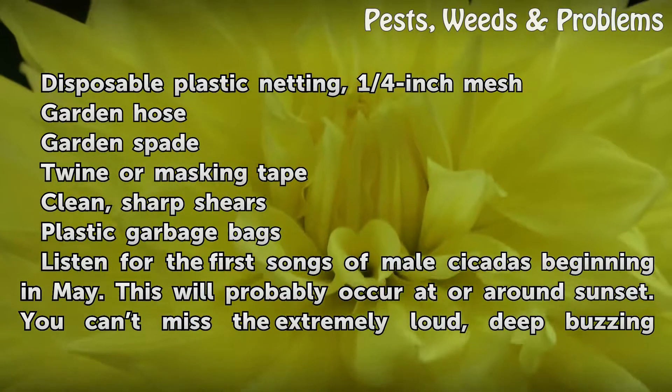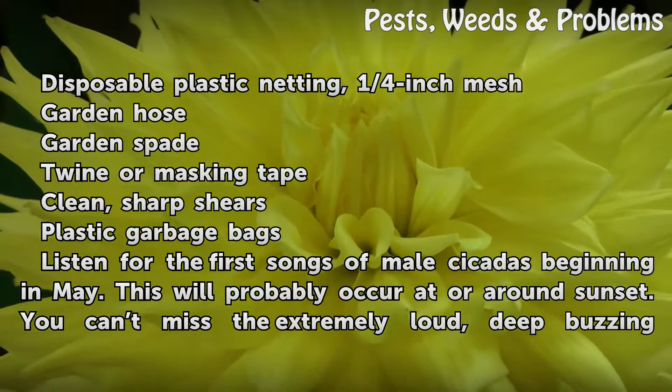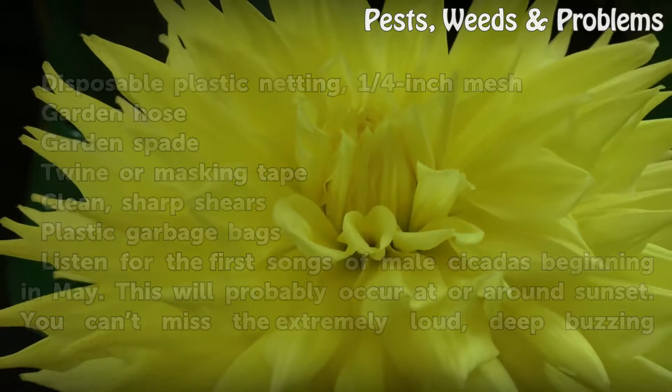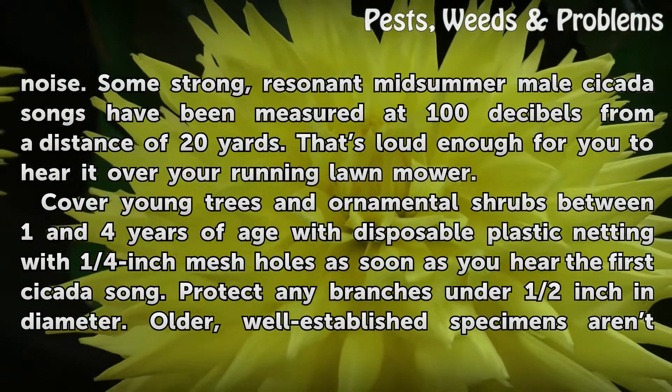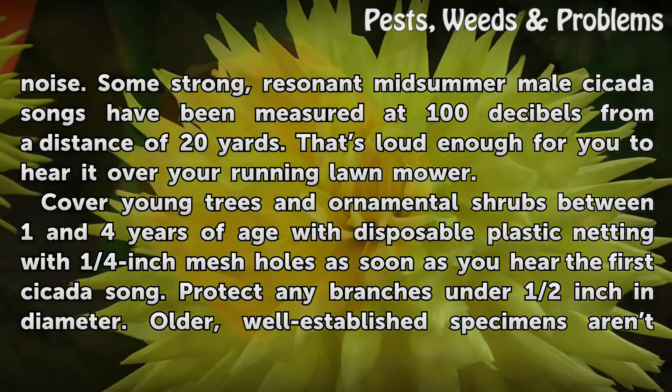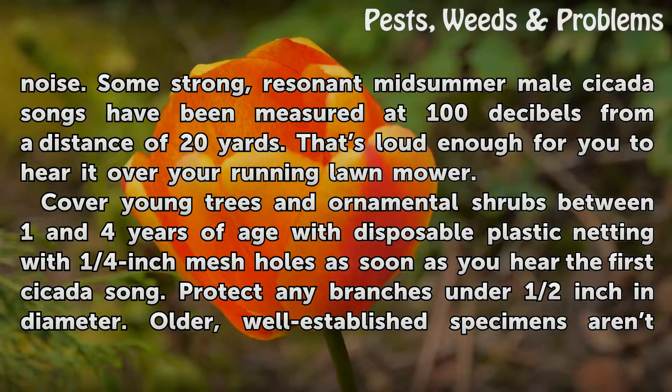Listen for the first songs of male cicadas beginning in May. This will probably occur at around sunset. You can't miss the extremely loud, deep buzzing noise. Some strong, resonant midsummer male cicada songs have been measured at 100 decibels from a distance of 20 yards — loud enough to hear over your running lawn mower.